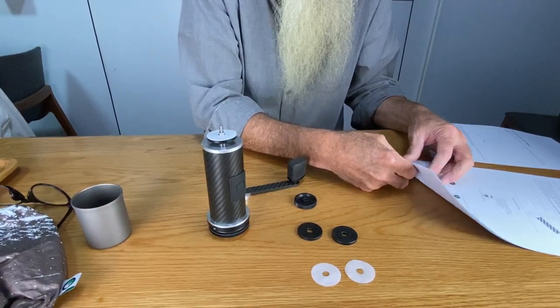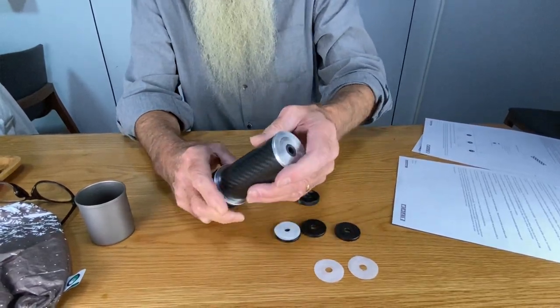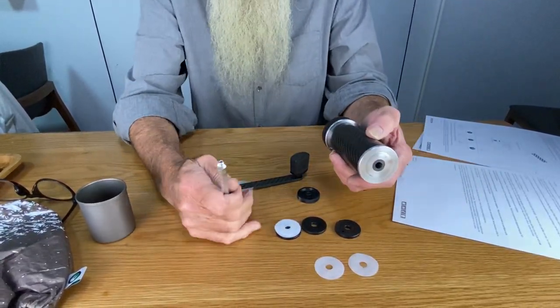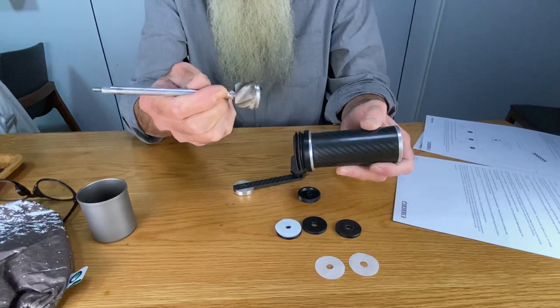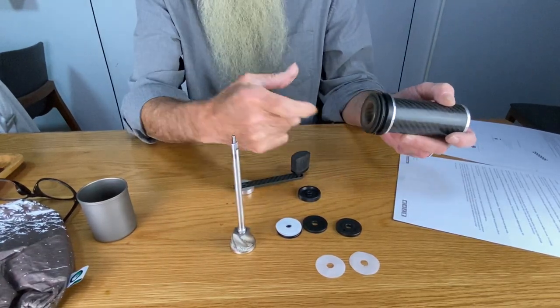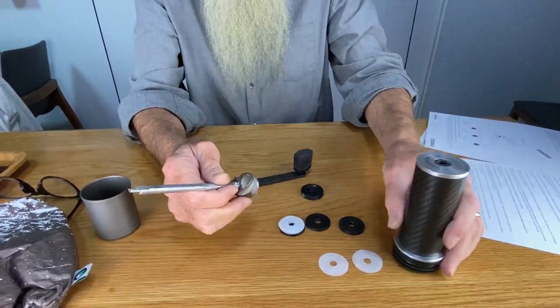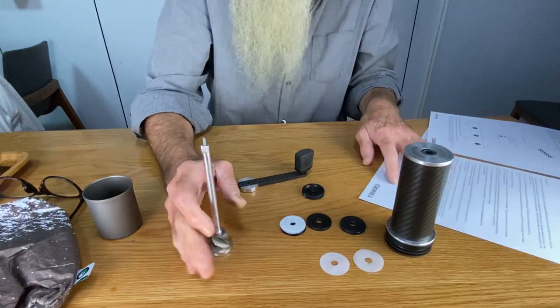How to clean it: as you saw, it comes apart really easily — many times if you aren't paying attention it just falls out, that's why you have to hold it. Put a toothbrush in here, blow some air inside, brush off the burr if you choose. Do not put it in the dishwasher.